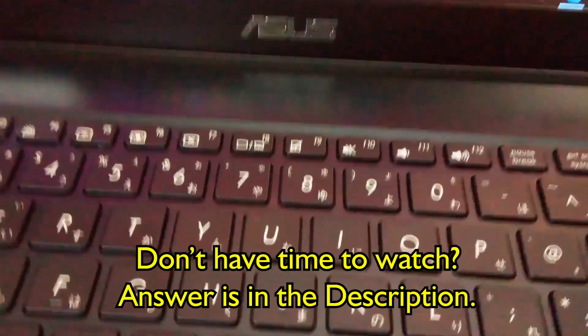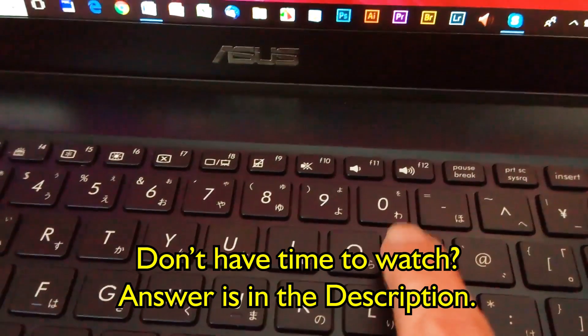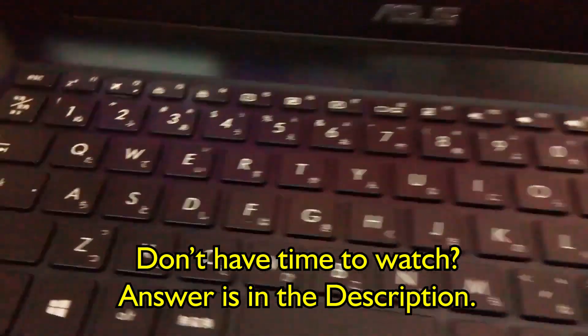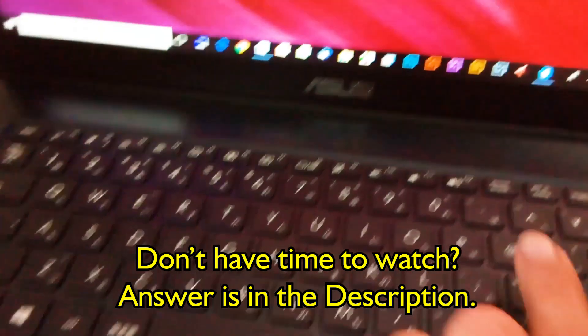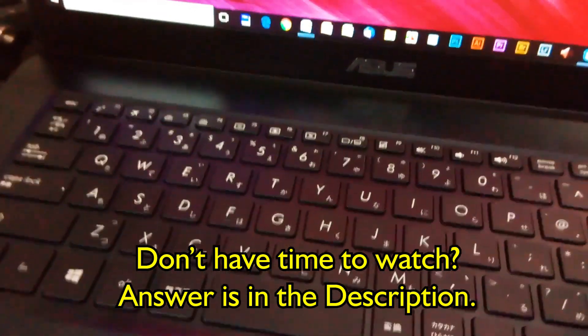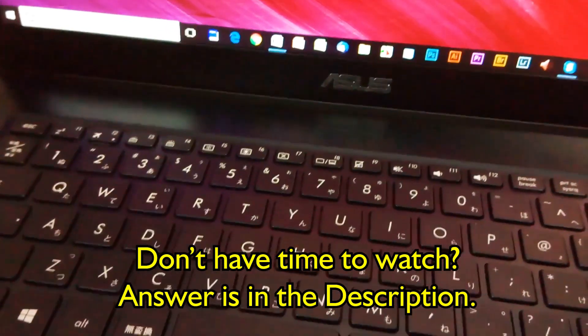Once I turned it off, the P started working normally again. It was a very annoying fault, because my login password had a P in it. You can imagine my frustration and anxiety when I couldn't log into my computer.